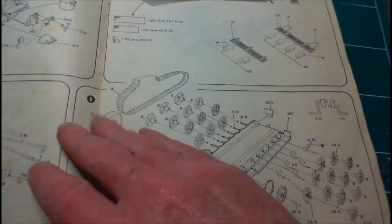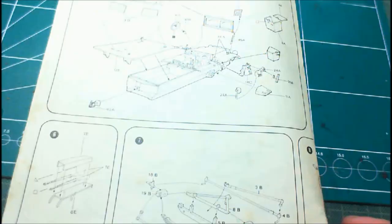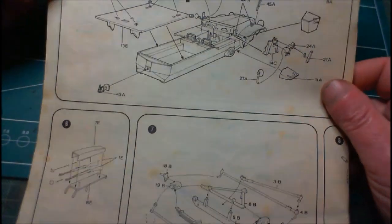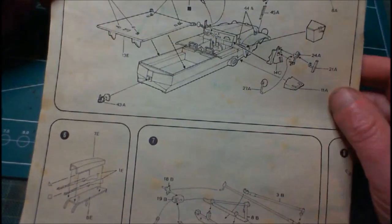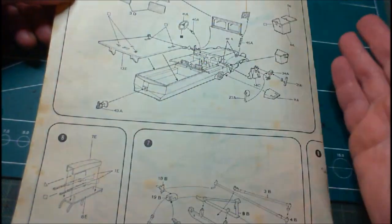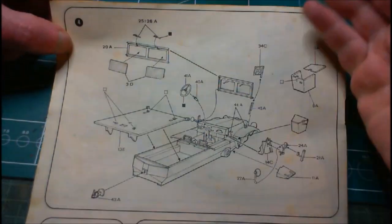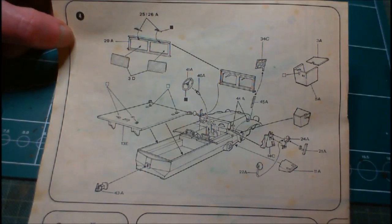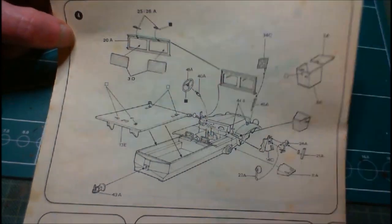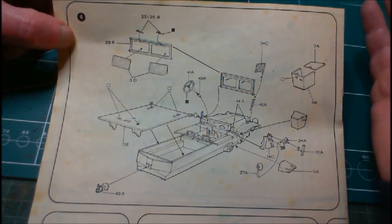We move on now to step four. I'm going to close the instructions — I have to be very careful with them because somebody asked me to send them on. When I'm finished with it, I'm going to send them on — they basically have this kit but they don't have the instructions. And that's the case with any of you out there: if you have a kit and you don't have the instructions for it, if I have them I'll send them on to you, because I always hold on to the instructions.